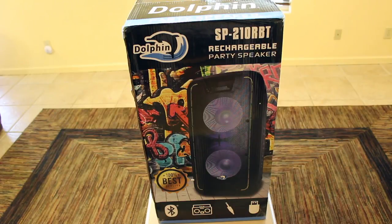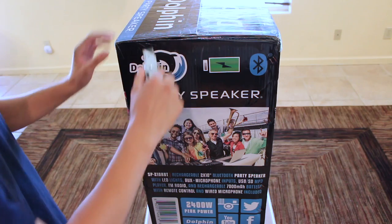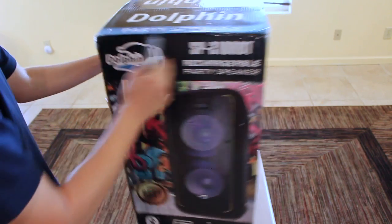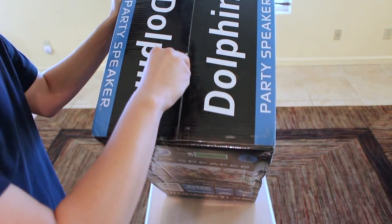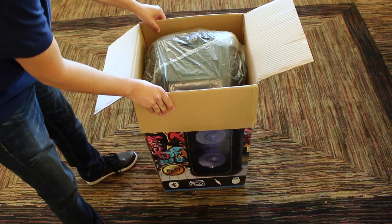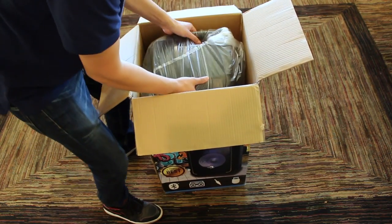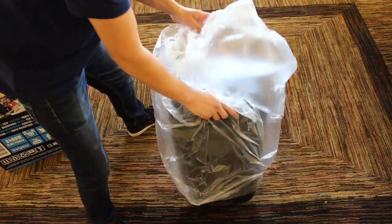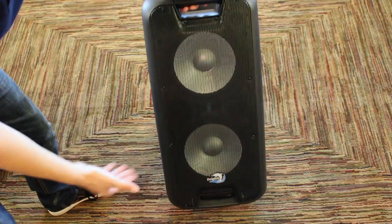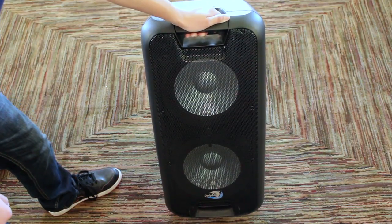Let's go ahead and unbox this and see what comes inside. We're going to be using this blade here — open it from the top and see what's inside. There's some tape on the other side and then here at the top. The first thing we see is some styrofoam. We'll go ahead and set this to the side. Since this is a big box, I went ahead and set it all the way down to the floor. The next thing we see is the speaker itself, so we're going to go ahead and take that out. It is wrapped in some plastic — we'll go ahead and remove that.